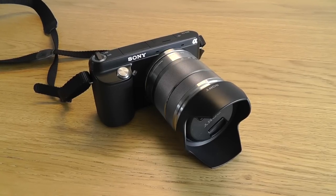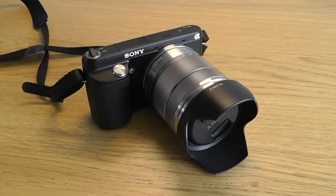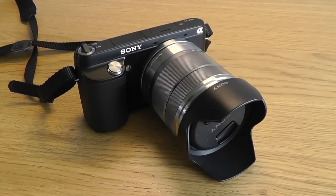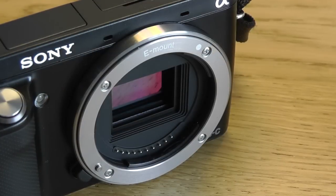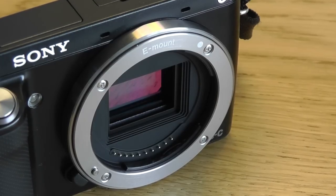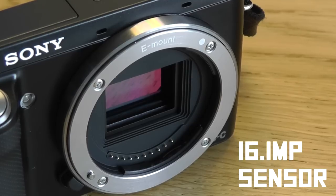Welcome to another video. Today I'm going to be doing a review of the Sony NEX F3 mirrorless camera. A mirrorless camera is very similar to a modern DSLR camera except that it has no optical viewfinder. However, it still has the same APS-C size sensors that you'll find in full-size DSLR cameras. This particular model has a 16.1 megapixel sensor.